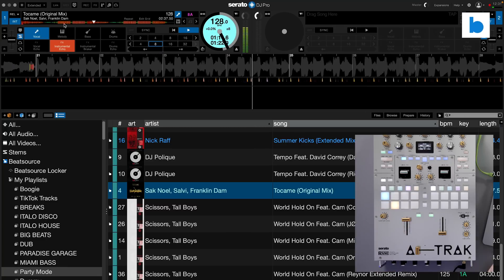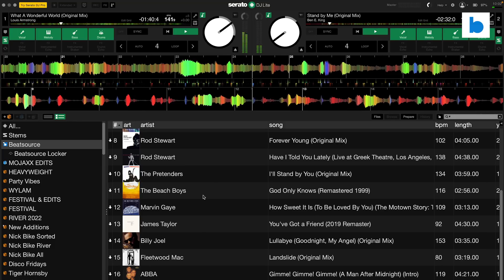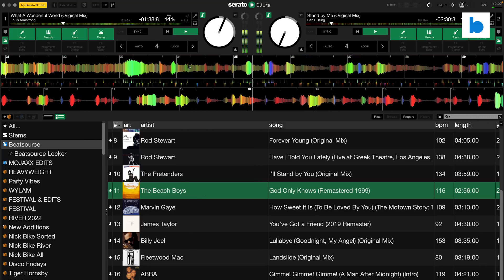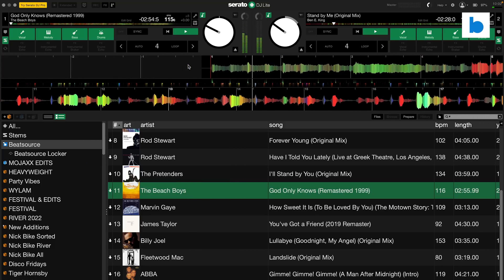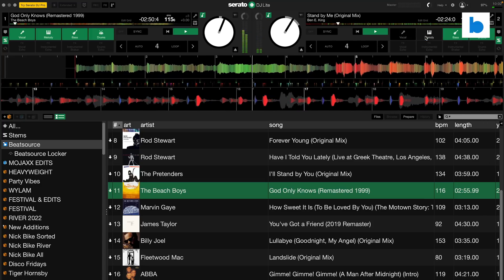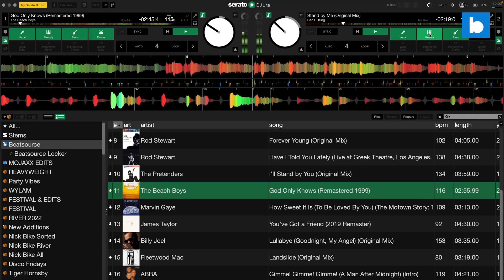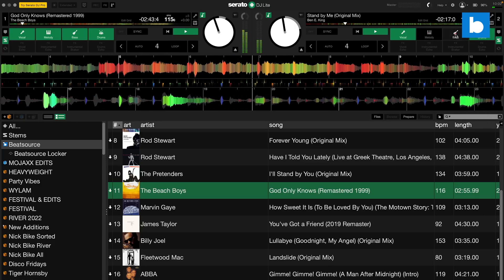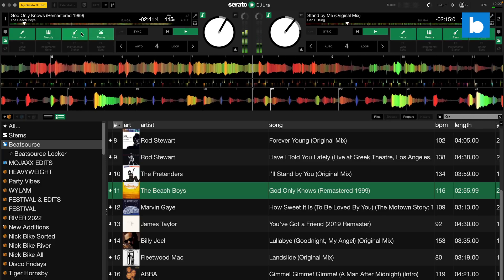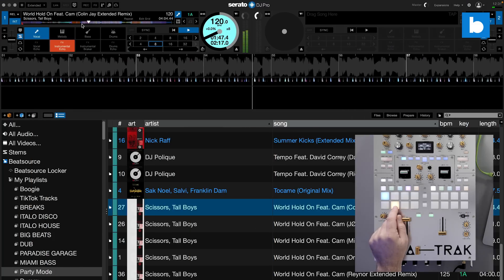I haven't discussed Serato DJ Lite yet — let's do that quickly. It features the four direct stems controls which work the same as in Pro, but the stems effects pads below are not usable. This is kind of what I would have expected and completely fair in my opinion. As is the way with Lite in general — it all works perfectly well but is designed to make you want to upgrade to Pro eventually.